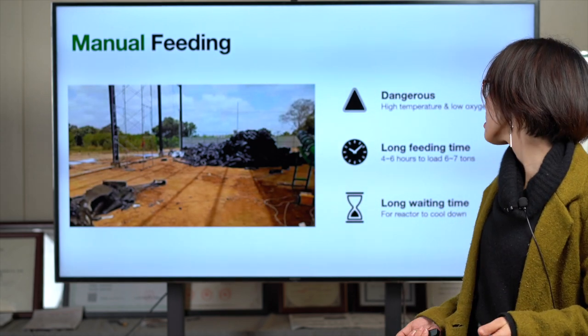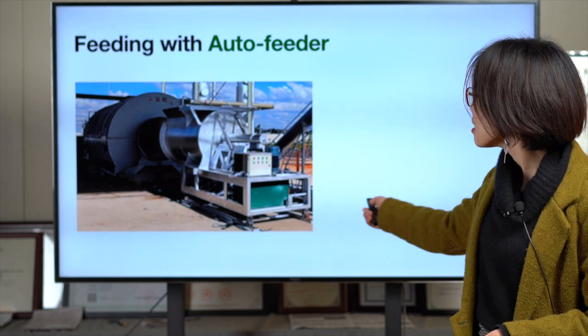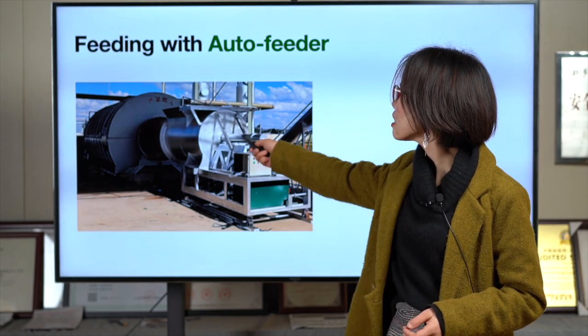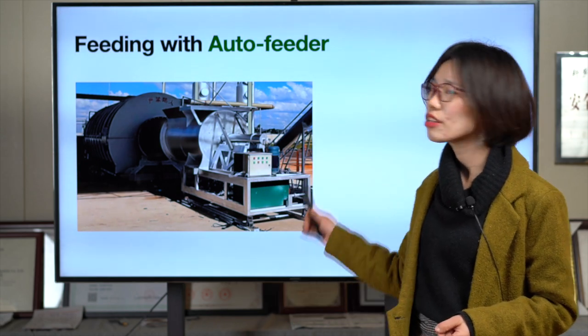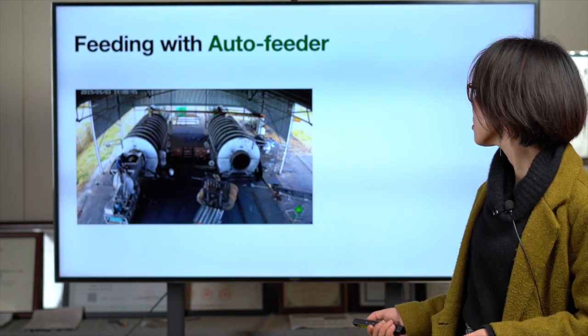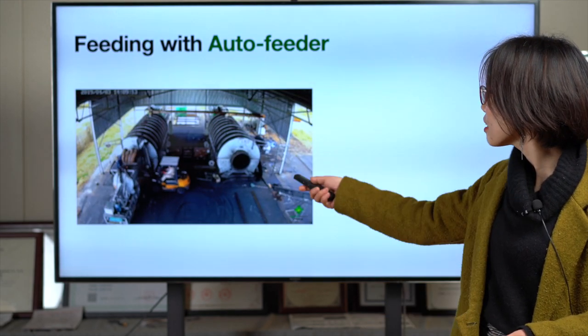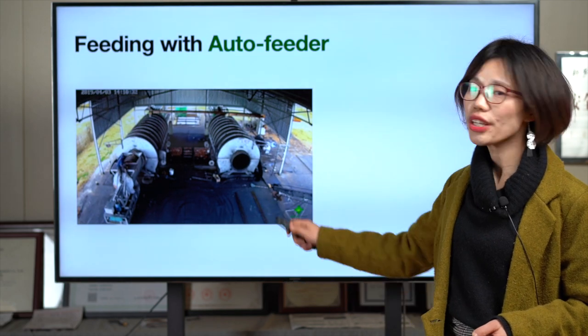So let's look at the second way — the auto feeder. You can see it has the auto feed piston and the 60-ton hydraulic pressure, giving a very good pushing effect. As you can see in the video, it's very easy and quick — no need to go inside.